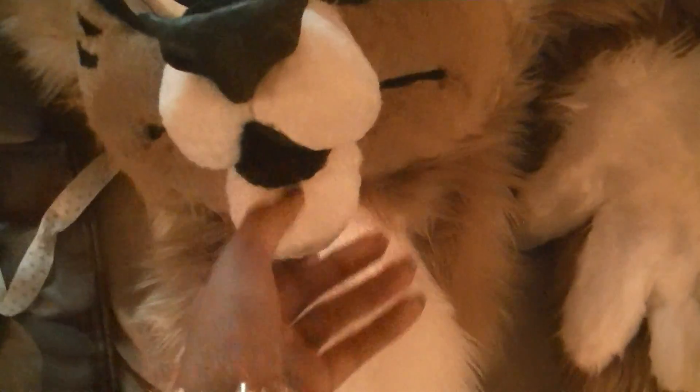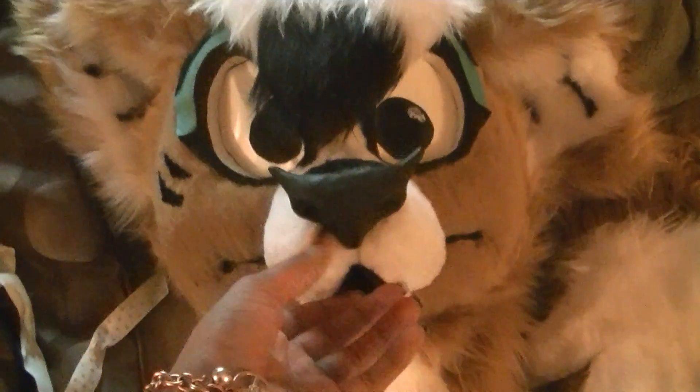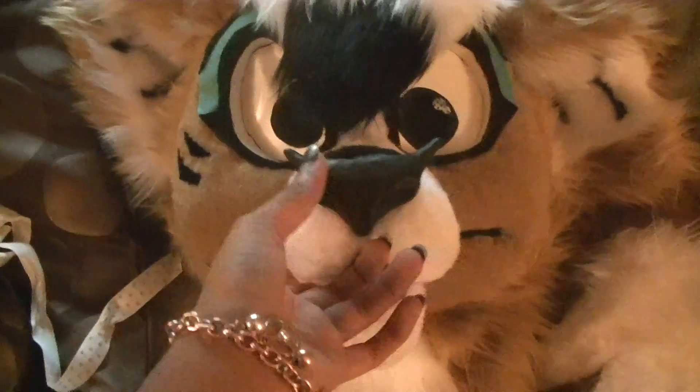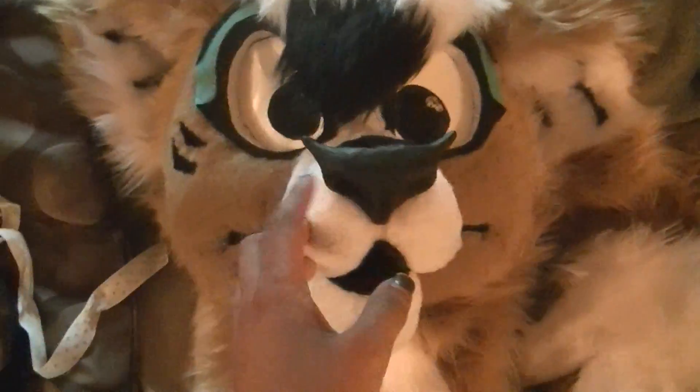She doesn't have any teeth yet, or a tongue, but I'll get to that. She has a little bat nose, which was actually custom made for her — it's made out of Sculpey. I didn't want the one singular little spike, so I made two on the sides.